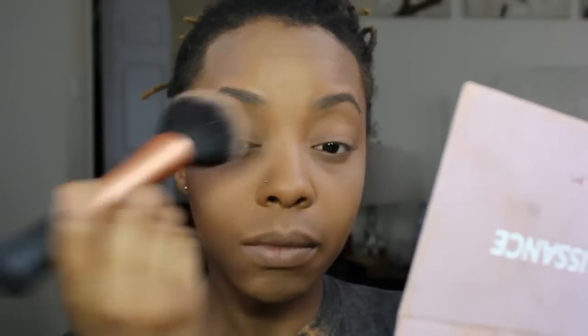I think it's in medium, but I'll put the details below. I like to go in with another brush after adding in that color and just really blending in all the powders so that they seamlessly flow together.